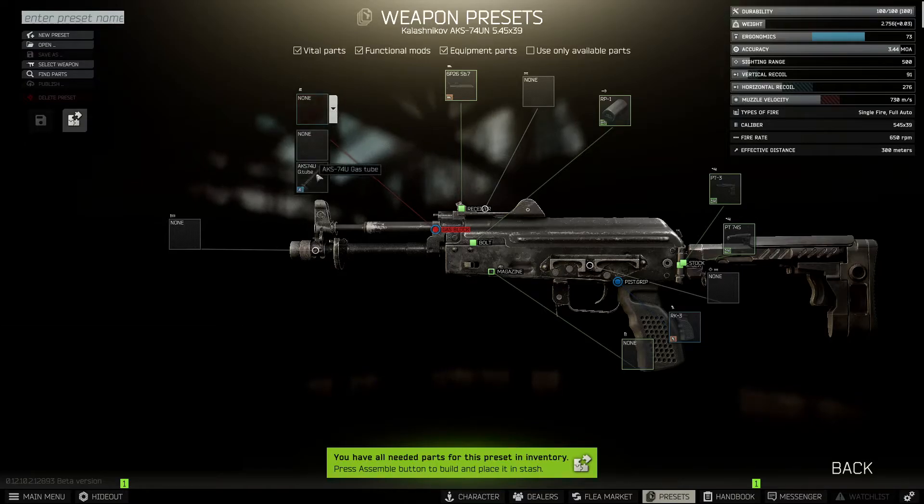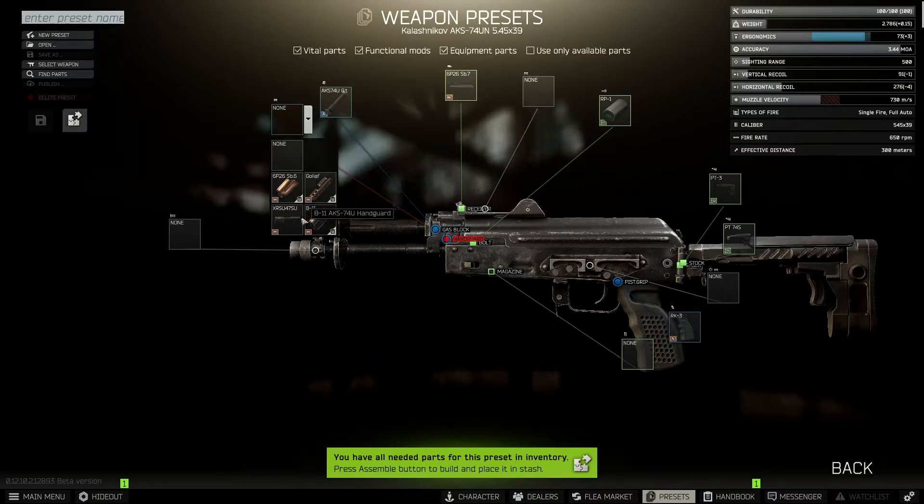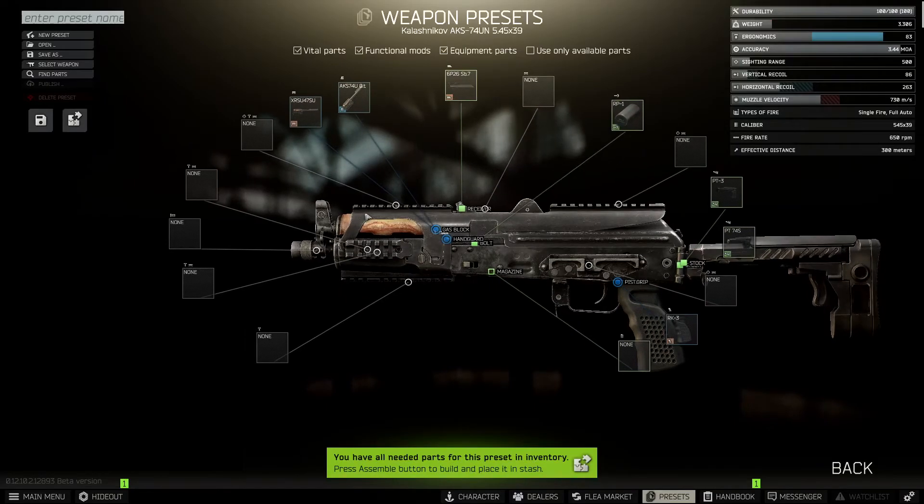Next we're going to stick the gas block, which is the only gas block available. And then we're going to stick the hand guard, which is going to be the XRSU-47SU hand guard — bit of a mouthful. Once that's on, you can see you get plenty of options to put flashlights and things like that.